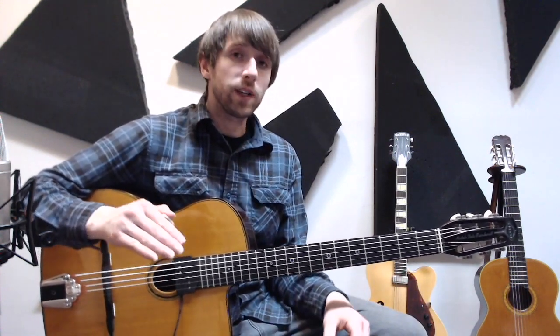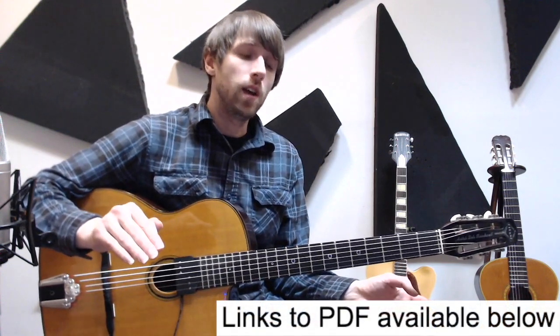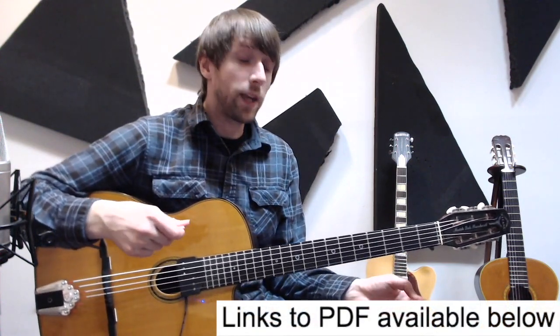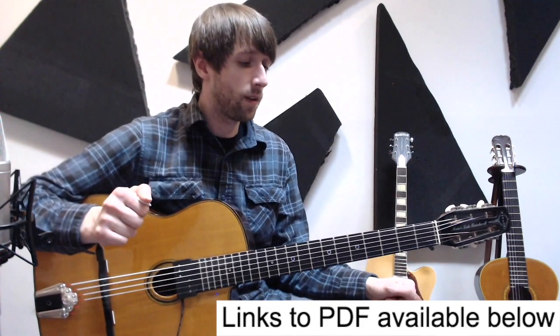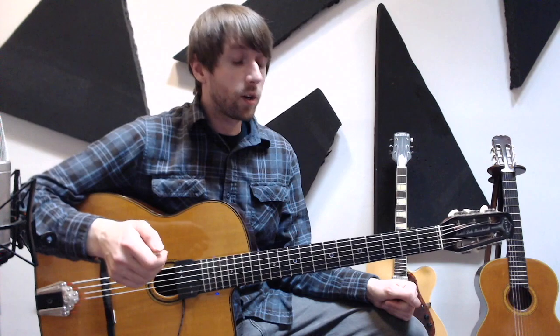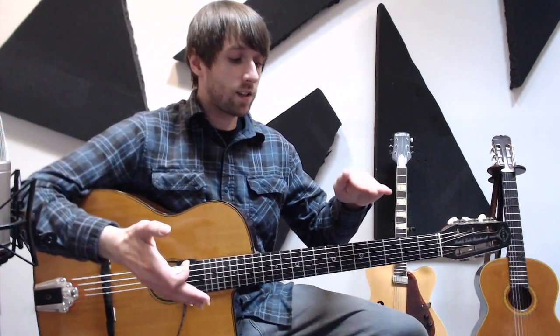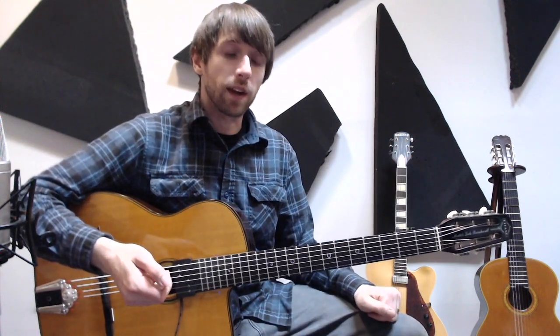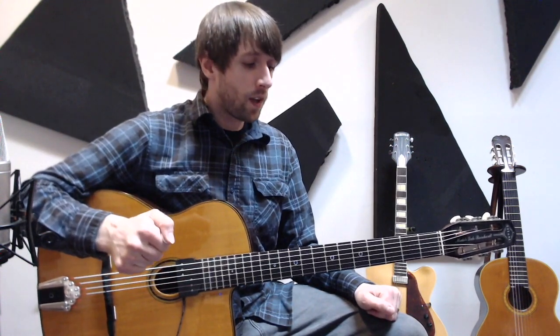There's going to be some free tablature that shows up on the screen, but if you want the full lesson, you have two options. You can go to my Patreon page and sign up, where you'll have access to this full PDF as well as plenty of other things. Or you can go to Soundslice.com where you'll have this video connected to a playback feature that you can slow down, speed up, and loop different sections in.